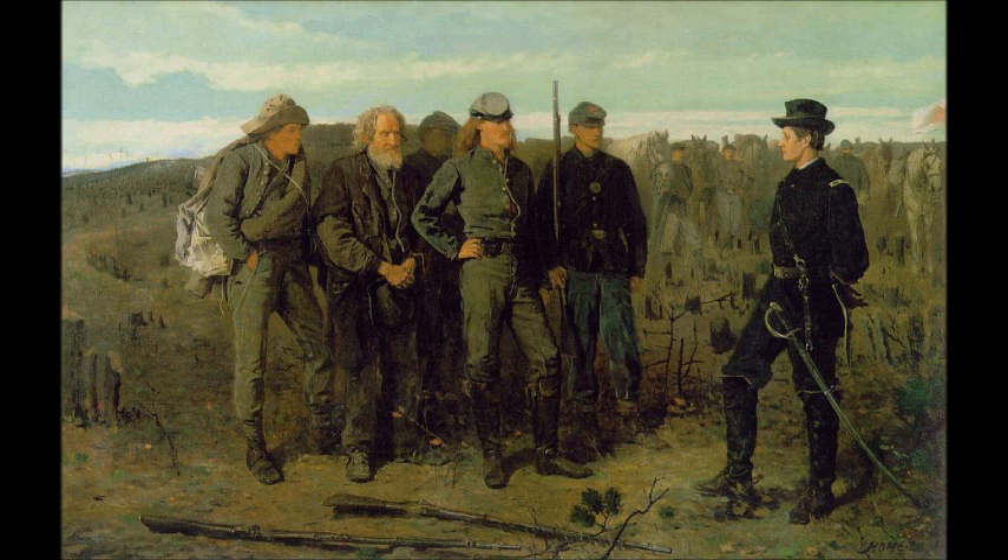Notice the barrenness of the landscape here. During the Civil War, trees would have been cut down not only to clear a pathway for advancing troops, but also to provide a steady supply of firewood. You can see how the landscape in the background has been completely ravaged by the battle that was recently fought at this location.